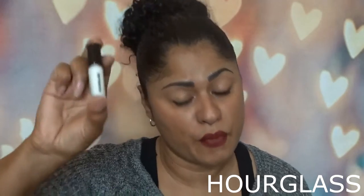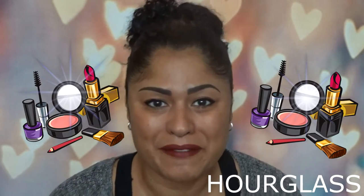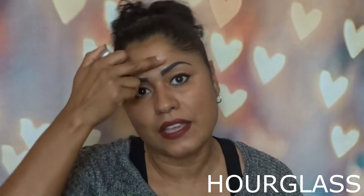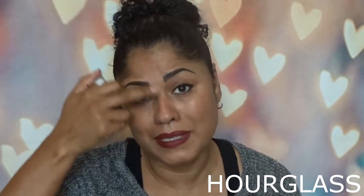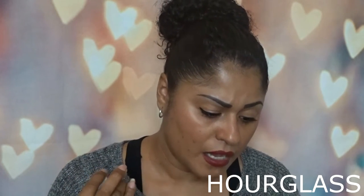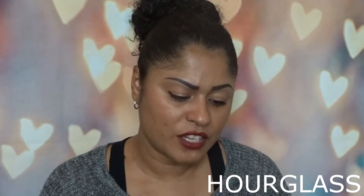The next thing I'm seeing is an Hourglass Mineral Primer. It smells good and comes with a little wand. I've never heard of it — there's so much makeup out there, I'm still learning. This is a primer you put underneath your makeup, and you want to concentrate on your T-zone — my shiny problem area. It also has SPF 15, protecting your face from UV, reduces redness, smooths skin texture, and repels water.